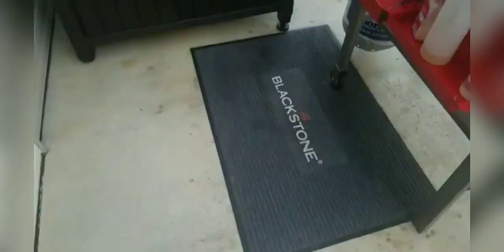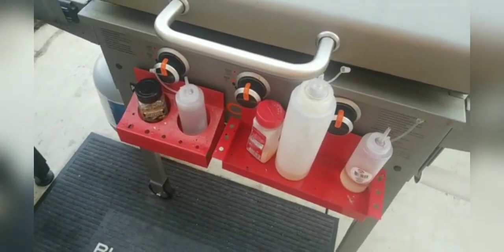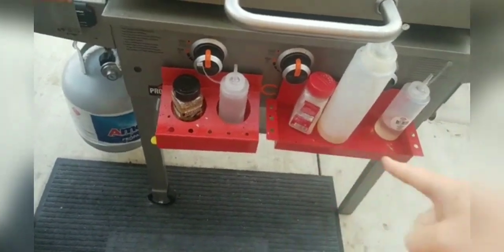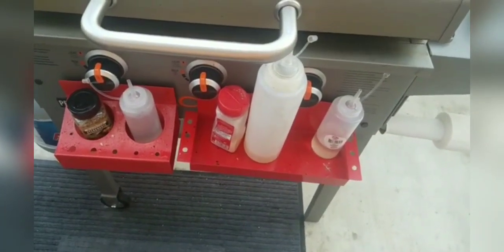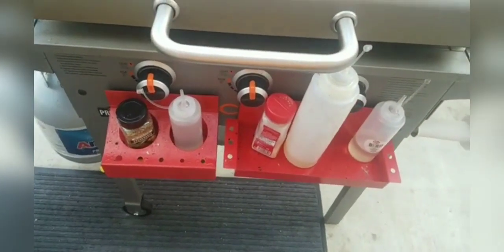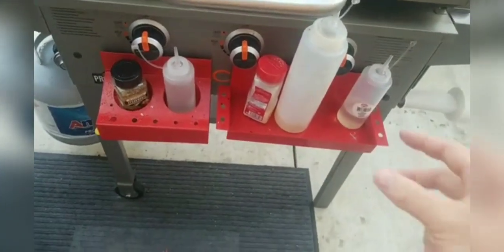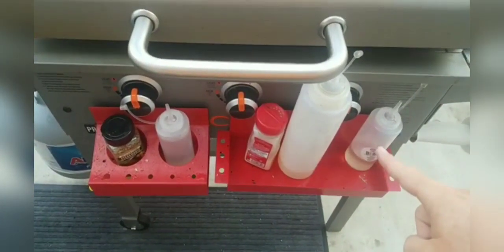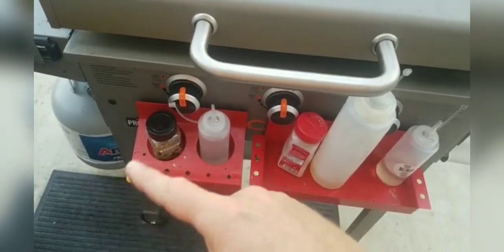I'm going to show you a couple of things. Go to Harbor Freight and pick these up — super simple. Harbor Freight carries this spray can holder and just a tray, but it's perfect to hold some of your stuff. It's on magnets so you can pop it off to clean it super easy. I love it because I can just grab whichever oil I need — this one's got peanut oil, that's garlic salt, I've got water, and the Blackstone seasoning I was using tonight. I'll trade these out for different things depending on what I'm using.